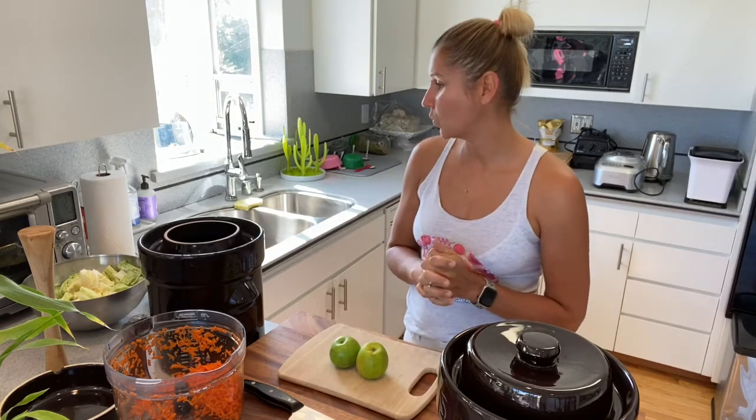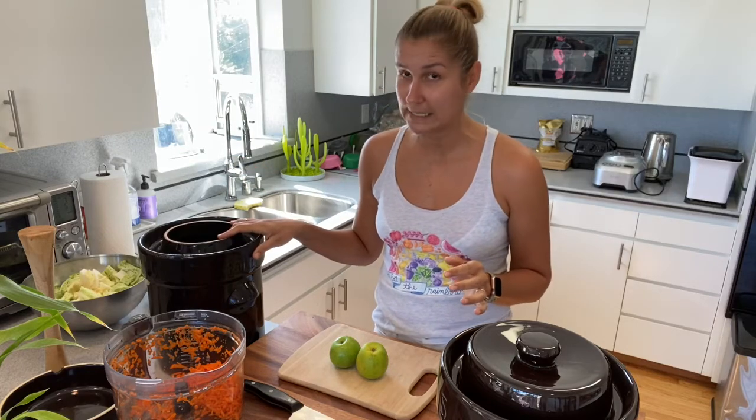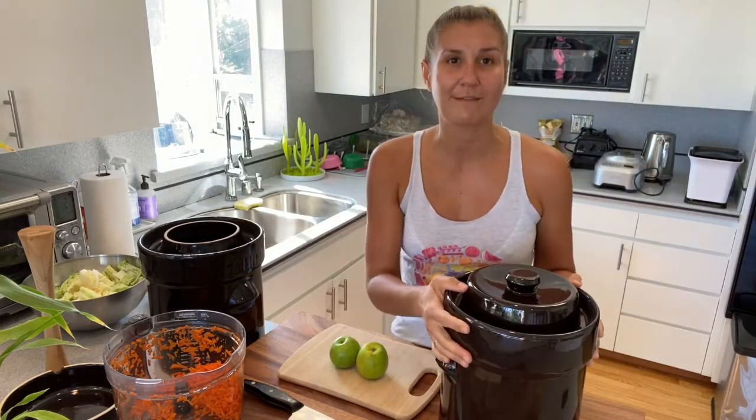If you want the exact measurements for everything and all my recipes, please join my email list — you can find the link in the description. That's where people get all the information. I'm going to show you two things you're also going to need. The first is your fermentation pot. I have two: I'm using the 10-liter right now and I also have a 5-liter here.